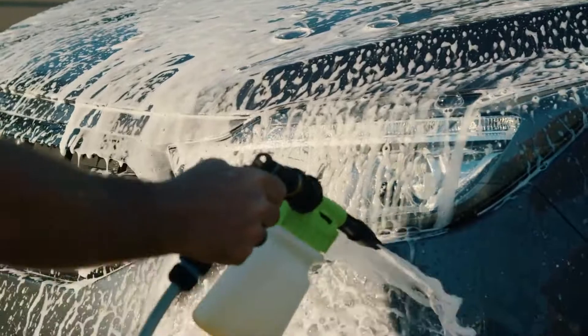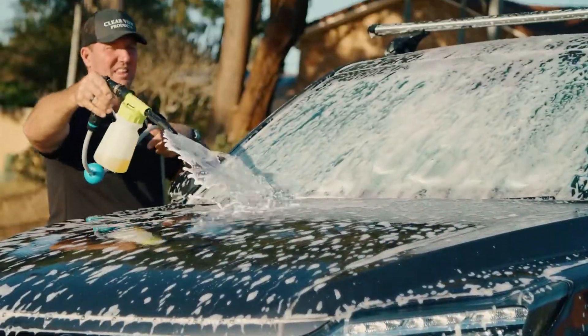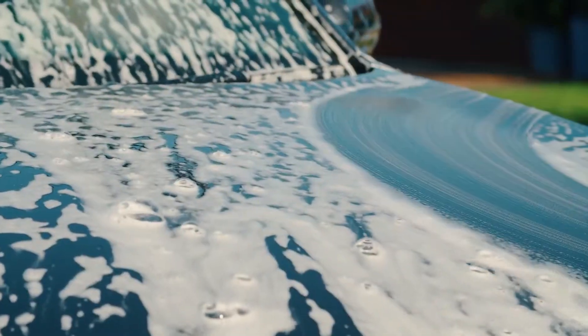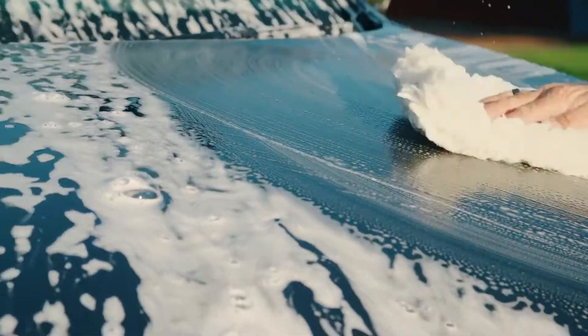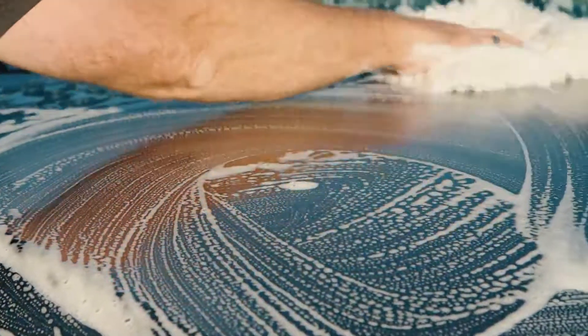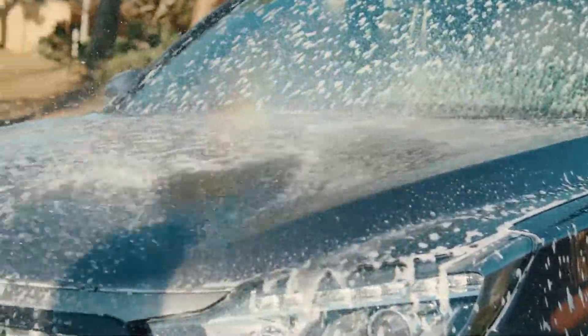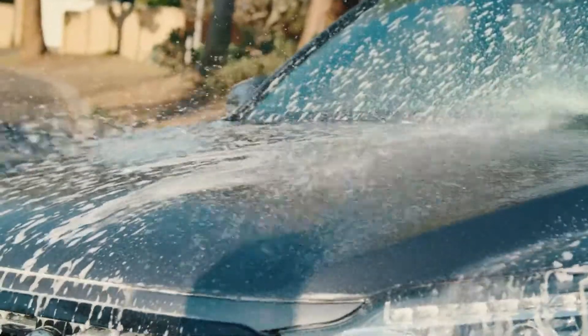Unlike other detergents, Mud-X is a hydrophobic solution formulated and manufactured in Australia by an Australian chemist to suit the harsh Australian elements. Mud-X is designed to literally break down the mud and dirt, making cleaning easier before washing away as you hose it off. It's pH neutral, non-hazardous, and is ceramic-based, meaning your paint surface will be protected for much longer.